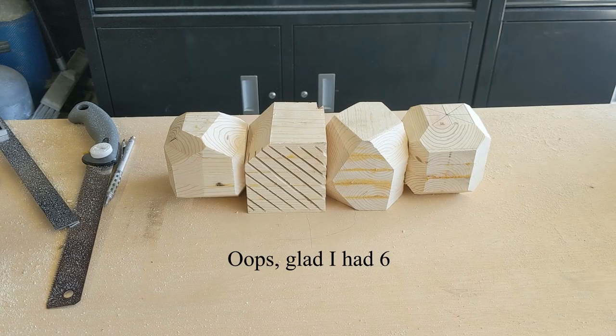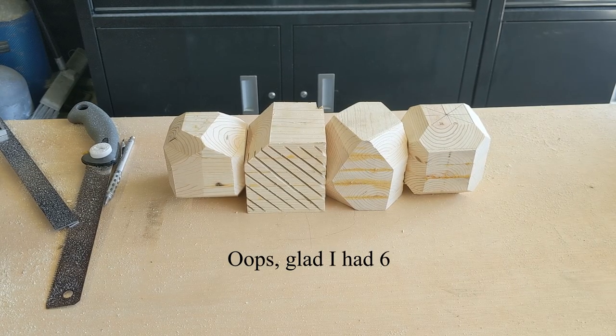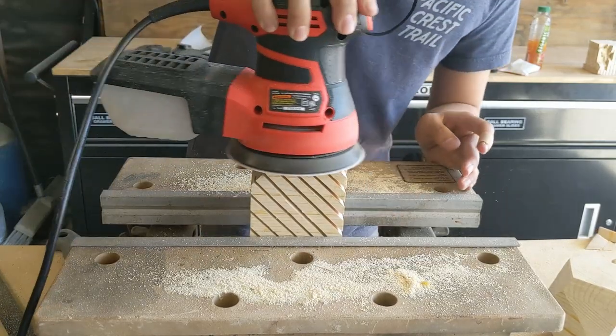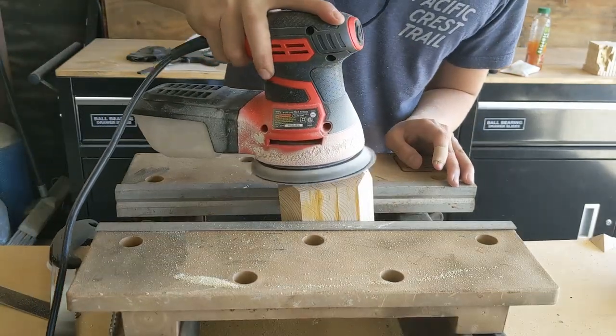As you can see, there are now only four blocks from the original six. Let's just say that while sawing, one of the blocks wouldn't hold a plant and the other block wouldn't hold together.